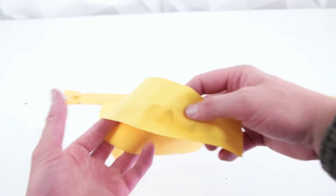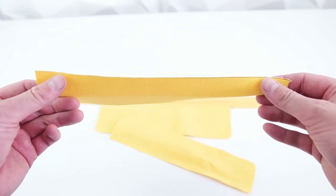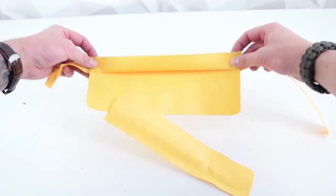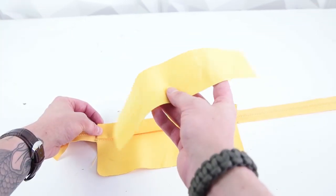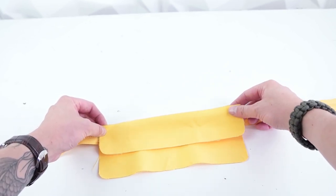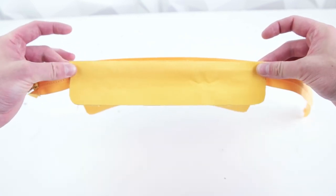Next, grab the zipper flap and the top front panel. Fold the zipper panel in half to make the flap, then lay it on the top portion of the zipper on the front panel. Lay your top panel over that with the right side down, pin it into place to keep everything in position, and then go ahead and stitch that on.